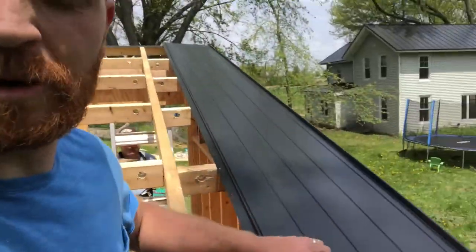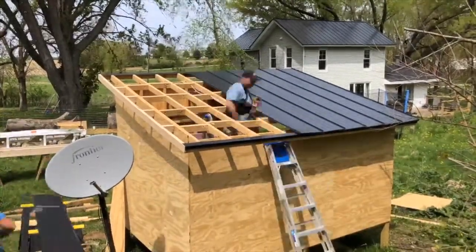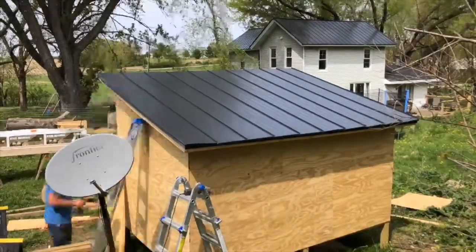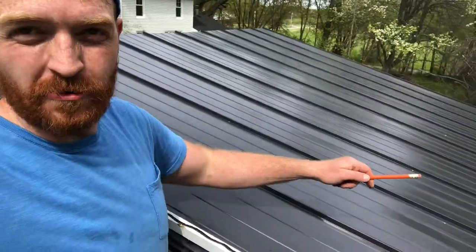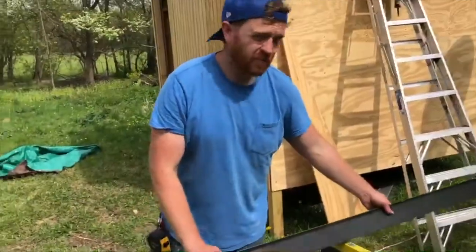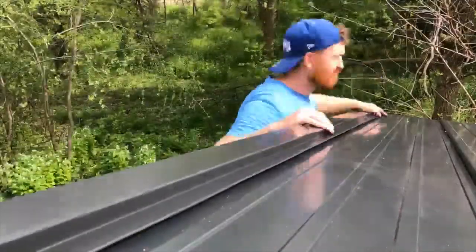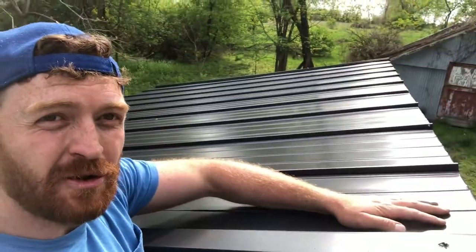The color isn't even supposed to fade for 40 years. We got the roof on — we have this reverse J trim, screwed into the edge, and we'll bend the rake trim around the edges of it. Now I'll put it on and see if it fits.